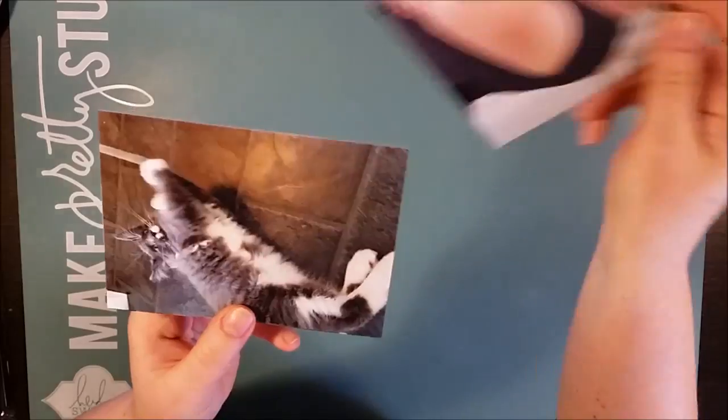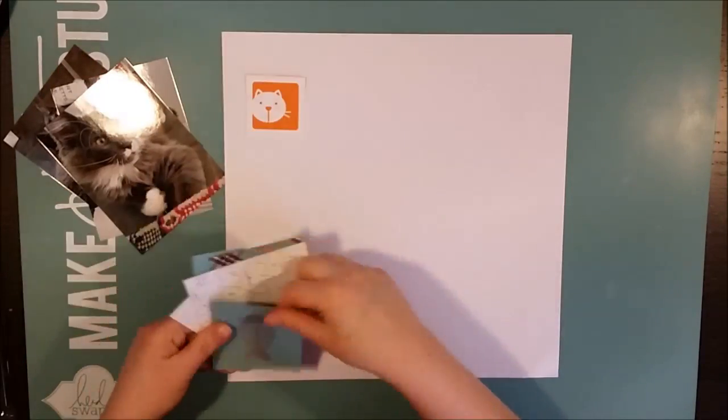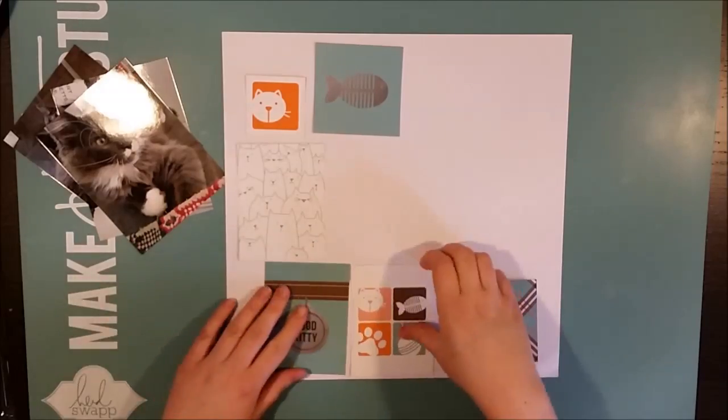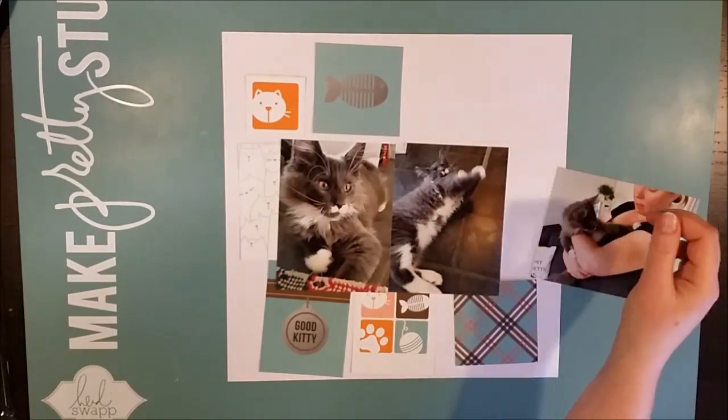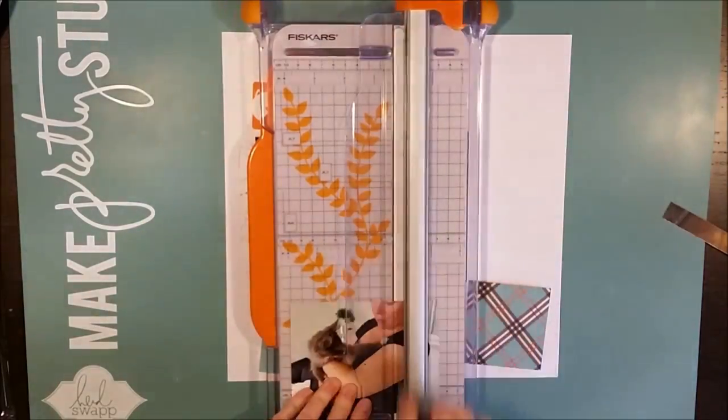Hi there! This is Åsa with a new scrapbook process video. Today I'm scrapbooking my third cat. This cat doesn't belong to me but he's certainly in my life and I love him to pieces. This is Svinto.